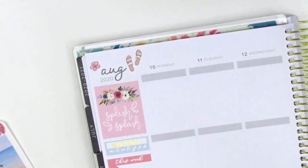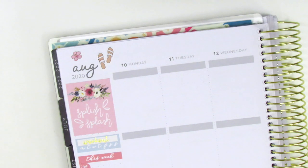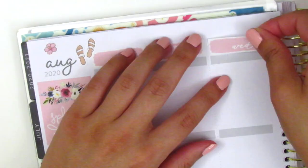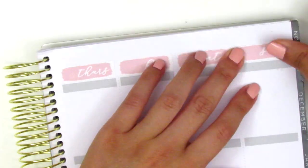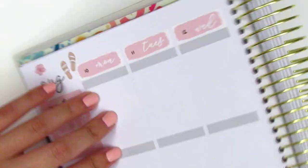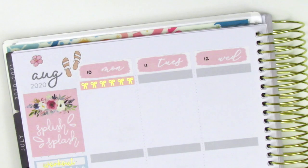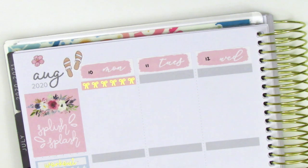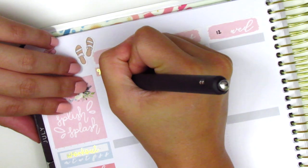I decided to place down a couple pieces of deco at the top — as usual I'm super indecisive when it comes to deco, but I did a little better this time and made some adjustments. Then I went ahead and placed down all my date covers and wrote in the dates. For this week I pulled in gold foiled bow headers from Nikki Plus 3. I had exactly seven of them in a set from a sampler sheet, and I thought they matched this kit really nicely.